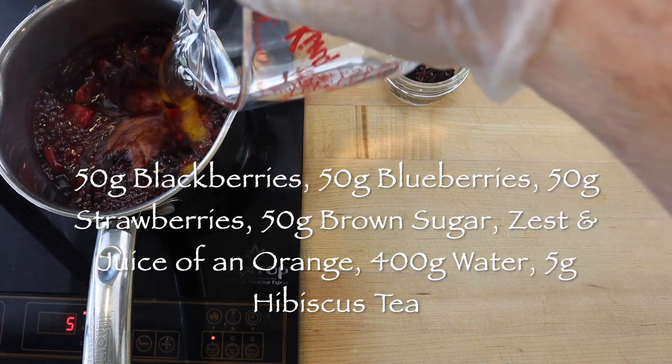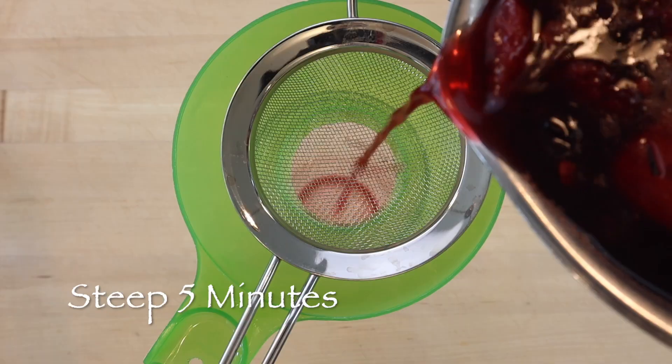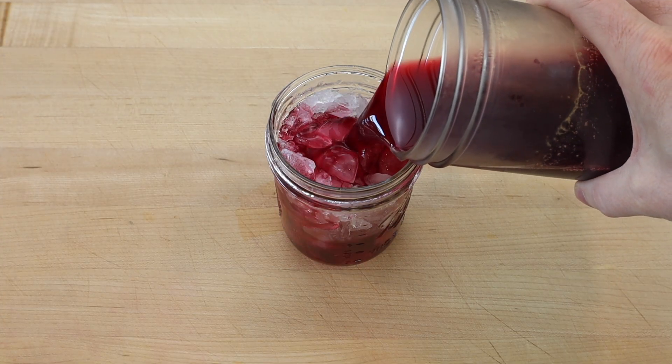Then add 400 grams of water and bring to a boil. Mix in five grams of hibiscus tea, turn off the heat and allow to steep for five minutes. Then strain and allow to cool completely. To serve, pour the chilled berry punch hibiscus tea over ice.